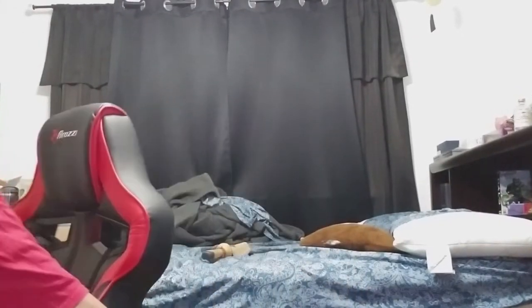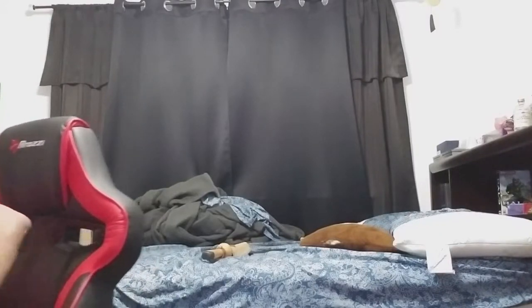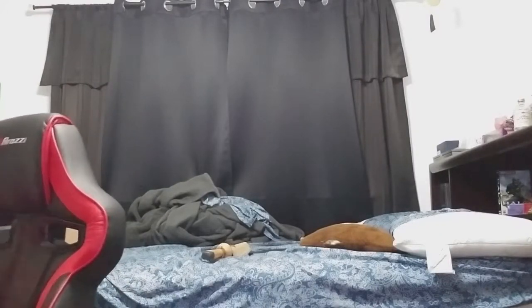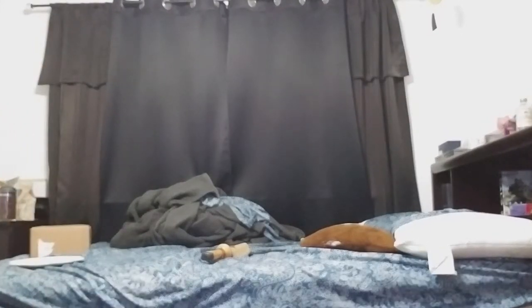Okay, so hello once again everybody. My name is Juan John John, welcome back to Just One, where we are here to unbox a thing.